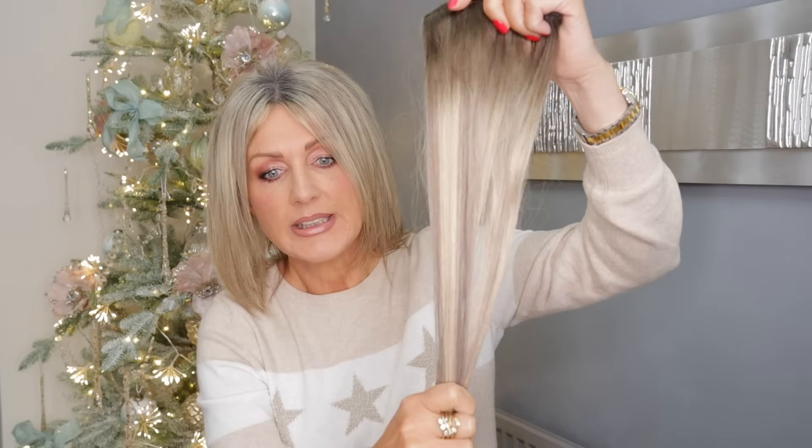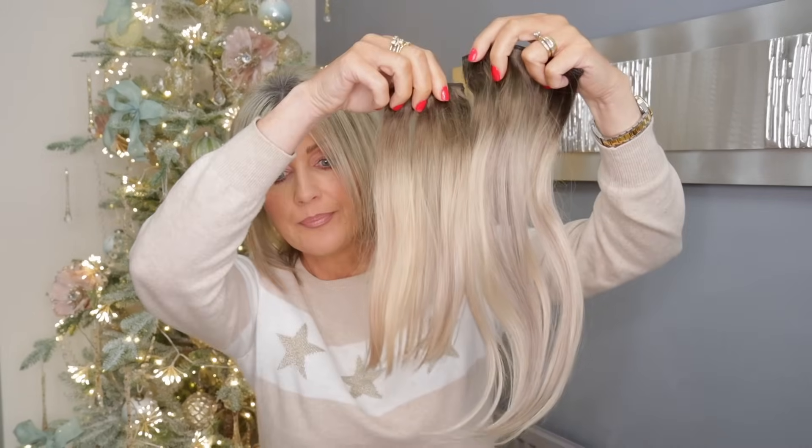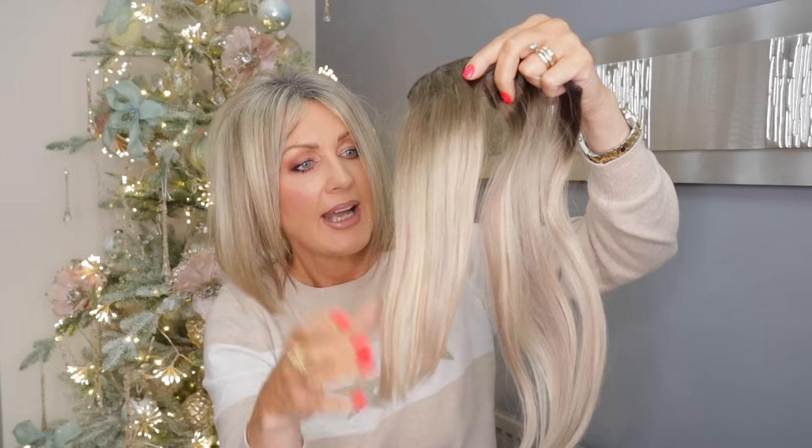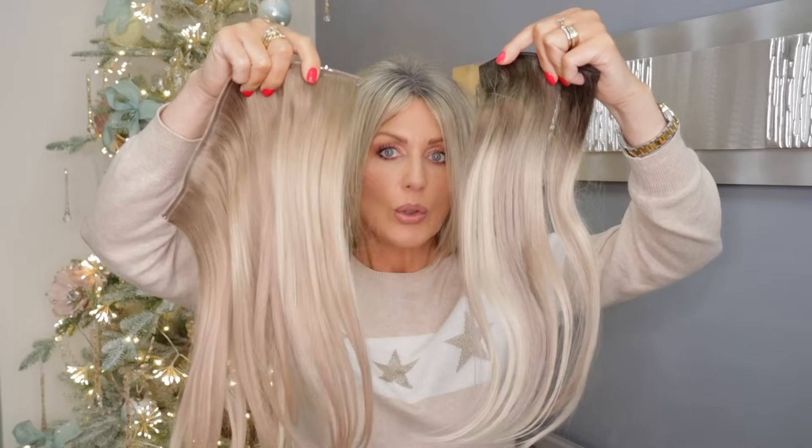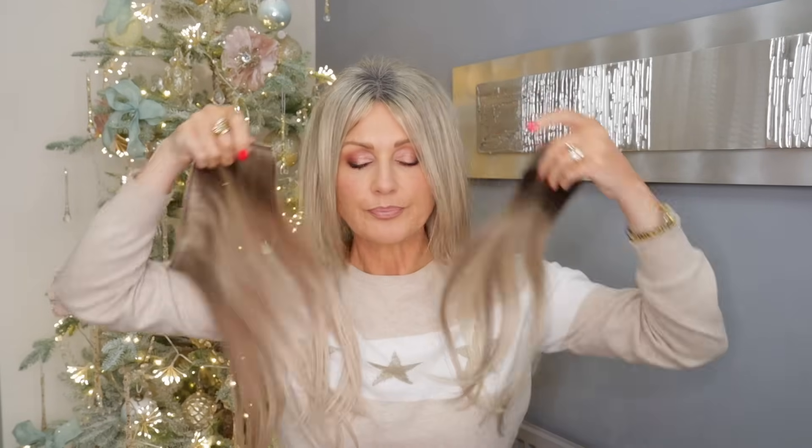One thing to remember with the Scandinavian Blonde: when it first comes to you it looks pretty ashy. Sometimes the blonde even has a slightly bluey-purple hue. But I've noticed that when I've washed them it's almost like they've been toned with a blue shampoo — once washed they are not as ashy. These washed ones you can see are better. It's very difficult to pick out on camera, but it's still a beautiful blonde. The Molly Mae overall looks much blonder because it doesn't have any darks going through it.